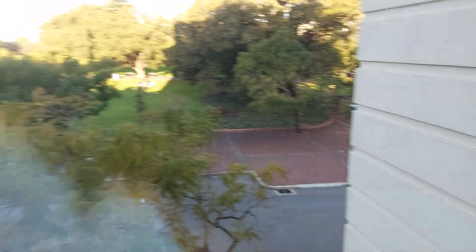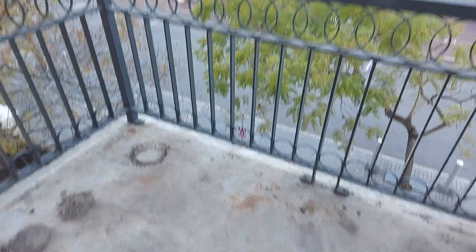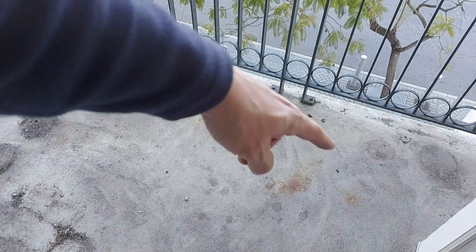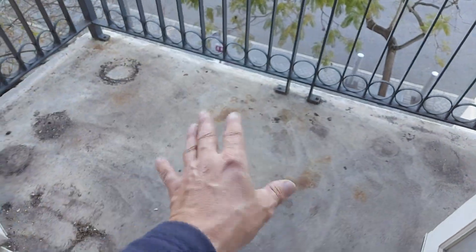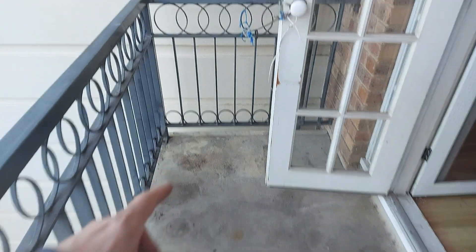The front balcony has a great view - it's more the sort of place you'd actually hang out. So I'm thinking I'm going to tile this, make it beautiful with a nice border around the edge and then a nice crisscross pattern in the middle with two different tones, so it looks stylish and better than anyone else's.